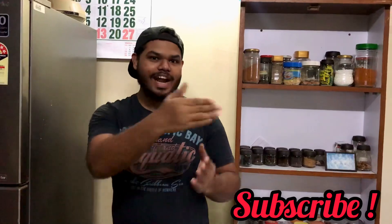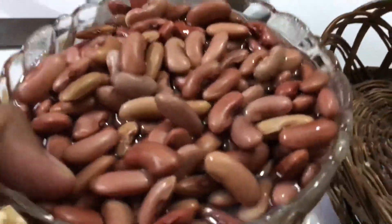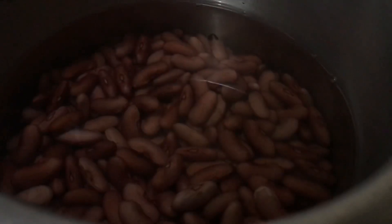If you're not subscribed to the channel, subscribe now. Also follow my food account on Instagram. Step one: we're going to boil the rajma with a teaspoon of salt and cook this for five whistles.